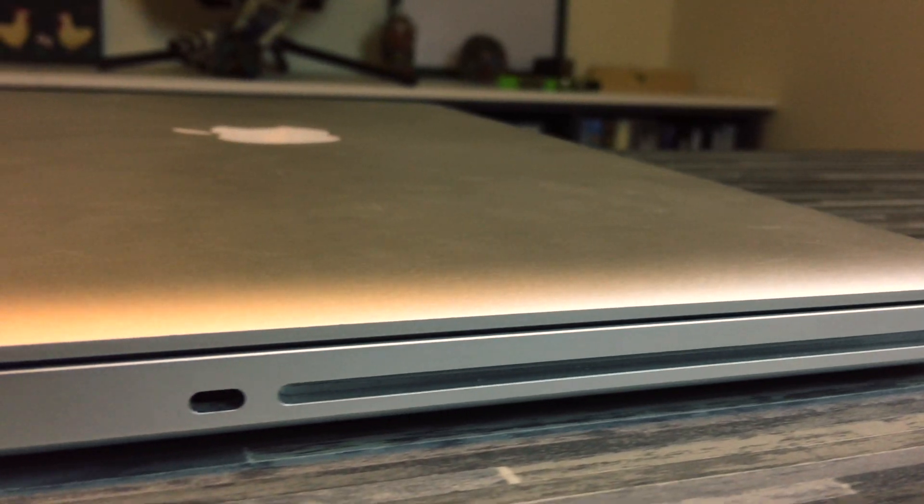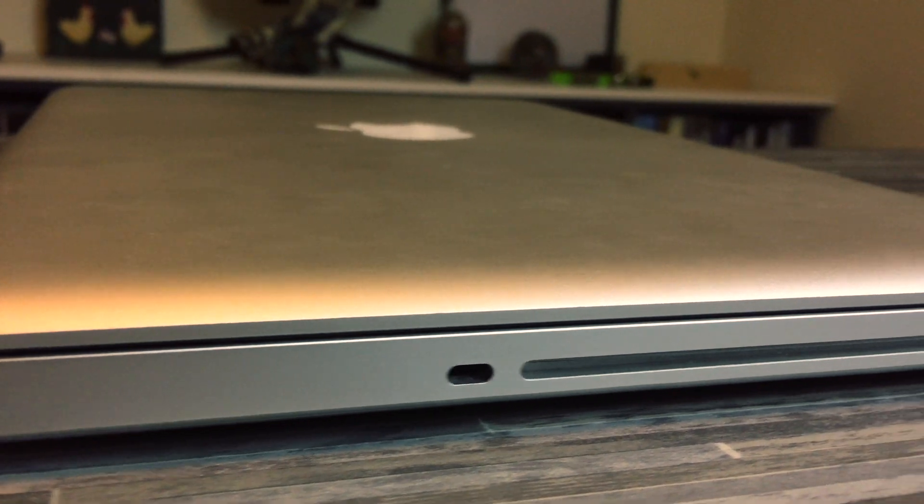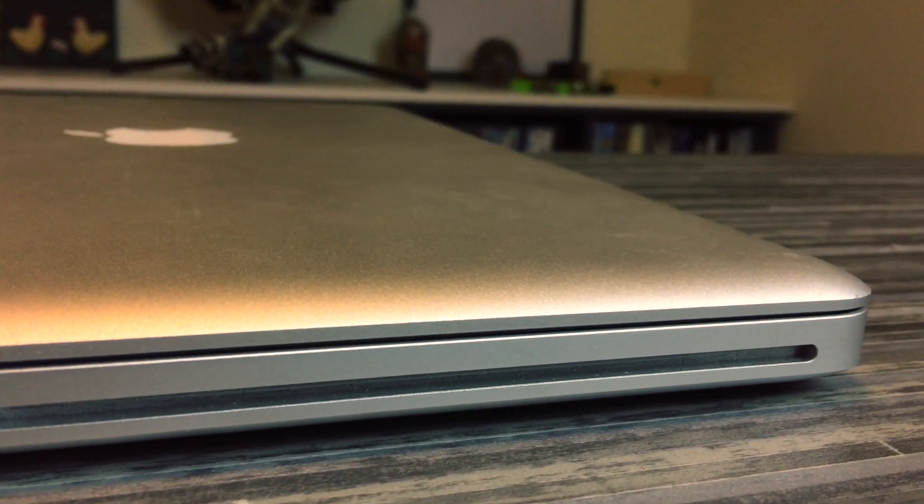You would expect the last of the Unibody MacBook Pros to be the best, but actually the spec bump between the 2011 and the 2012 MacBook Pro was extra significant. The first difference is that the 2012 got Ivy Bridge processors. That last jump on the last year of the Unibodies was really a smaller spec bump — the 2012 also got 1600 MHz RAM whereas the year before they were running 1333 MHz RAM.